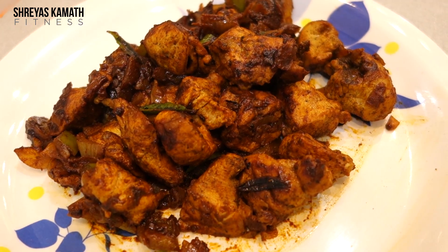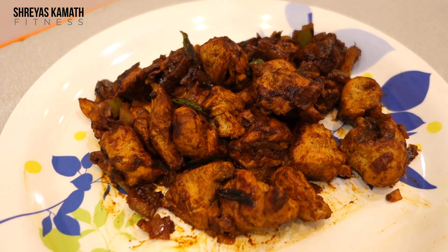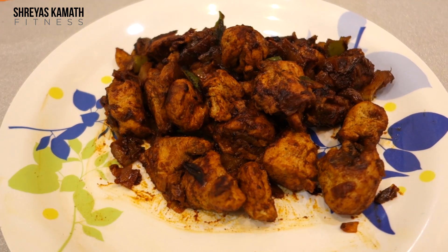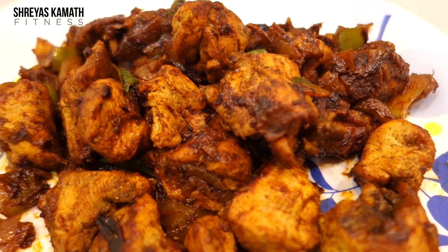After 10 to 12 minutes, close the lid, turn off the gas, and let it rest for two minutes. And you have your recipe ready! Hope you guys enjoyed it — try it out for yourself and let me know how it tastes.